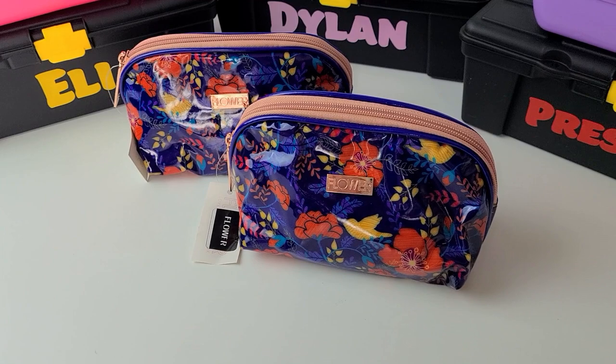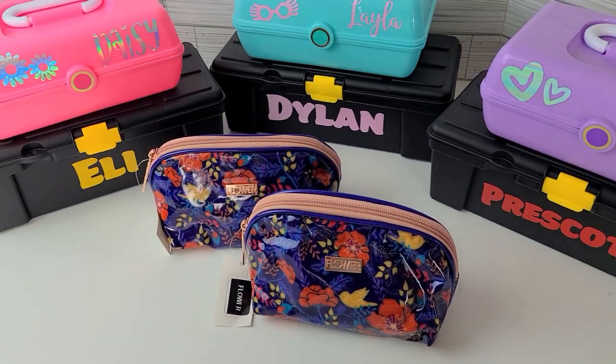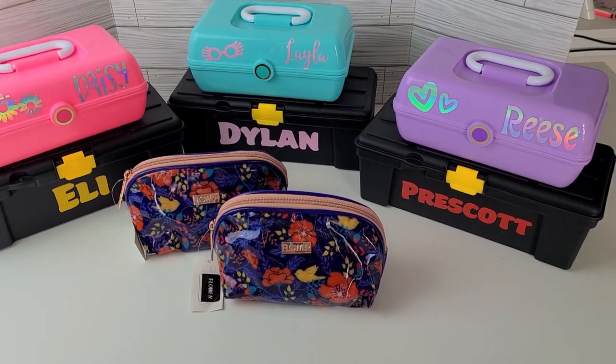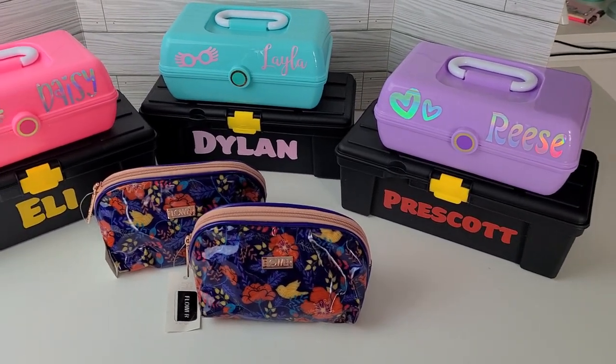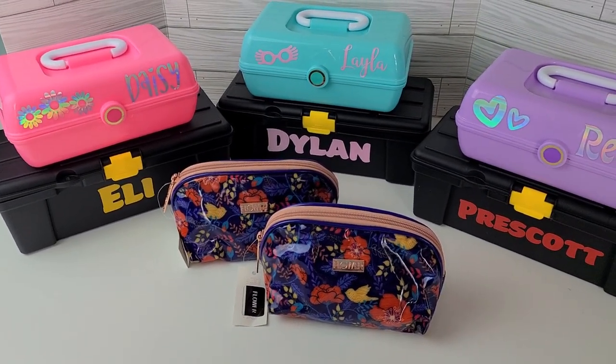I was never able to find those flower makeup bags but Frugal Jay sent those to me because she is the best, so that I can make these gifts for them. I actually have one more teenager I need to buy for, so I still need to find another vessel for her stuff. Now let's get started with the items that I have to fill these containers up with.